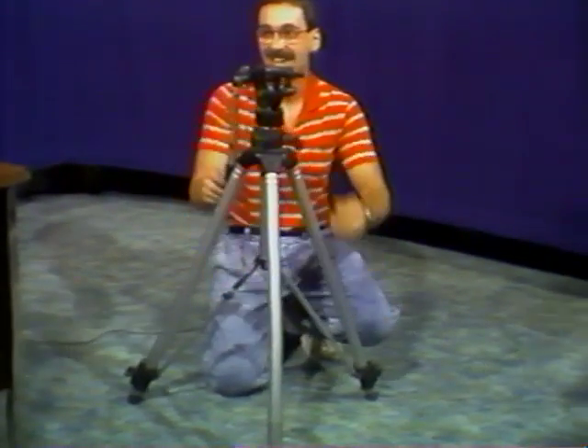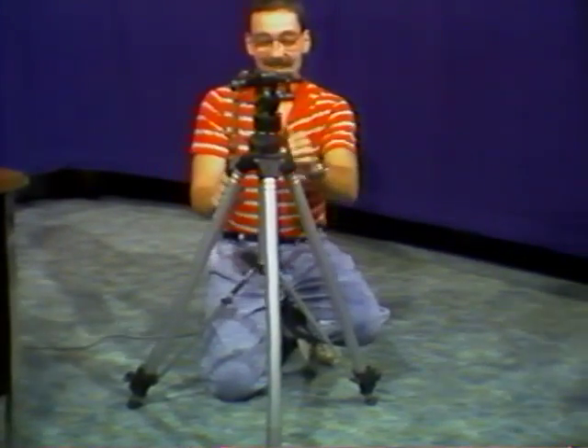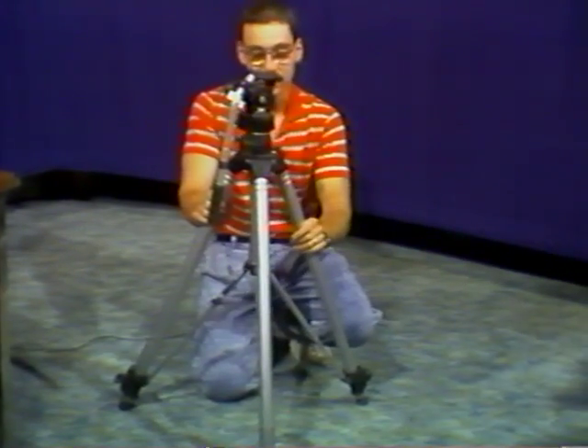You want to check the level. Come around — you can get a tight shot of some of this. Can you zoom in on the level?